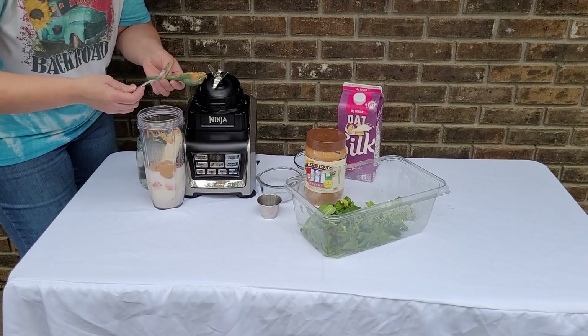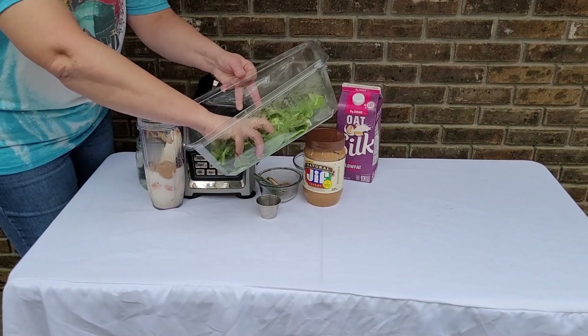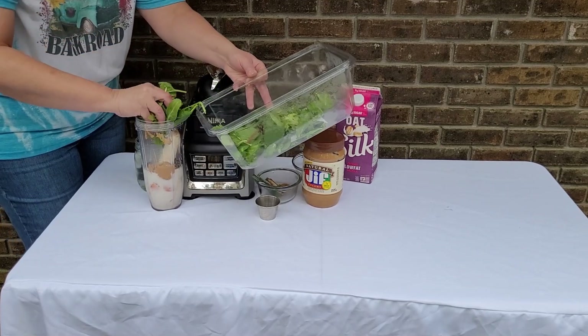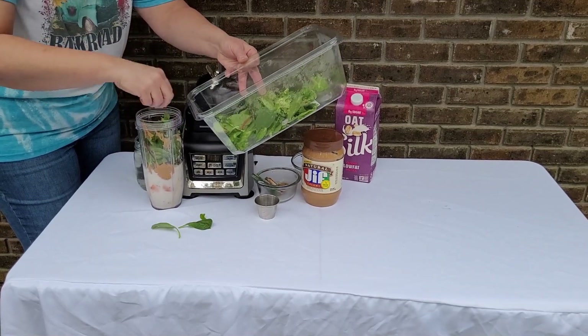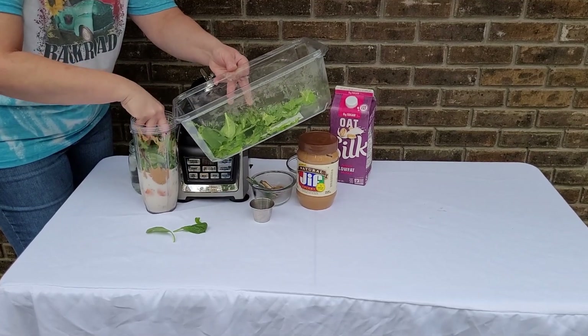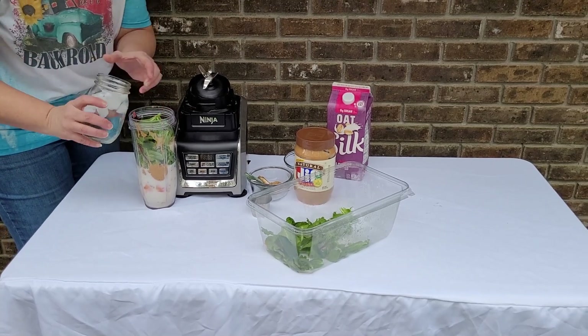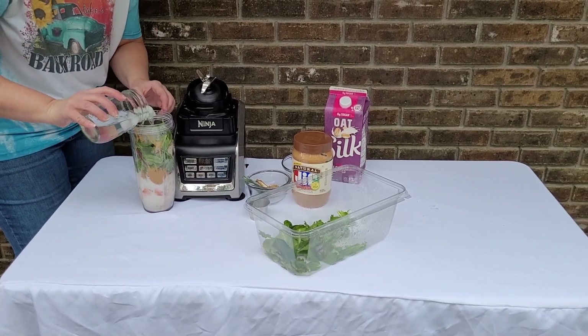Get all that peanut butter in there, then we're going to take our salad greens — just a handful, not the whole thing — and put those in. Like I said, there is a little bit of spinach in there but it's mostly leftover lettuce that was going to go bad. Let's not waste it. Then I'm going to put a little ice water in there.